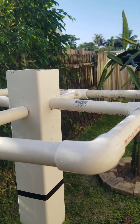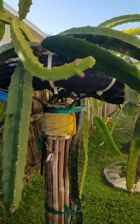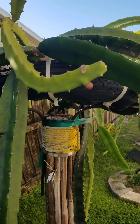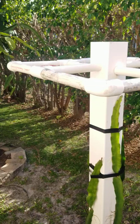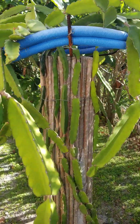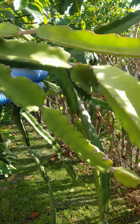We're starting to get some flowers — thank God, I've been waiting. This is our prickly yellow; the plant's not doing that well but it's still producing flowers, so I'll take it. We also have our blood reds starting to flower — you can see a couple here and a flower back there.